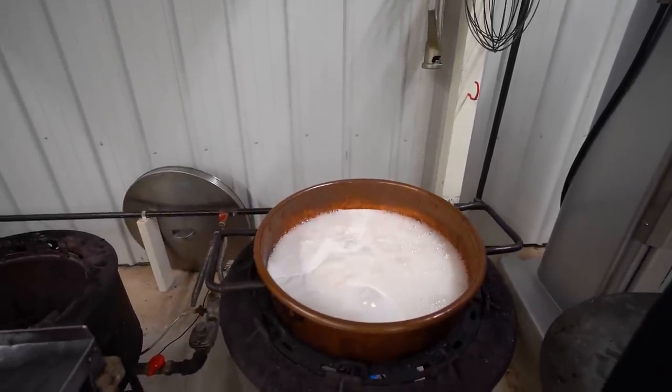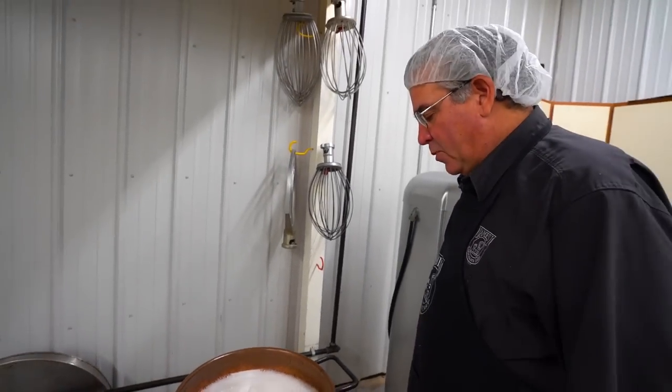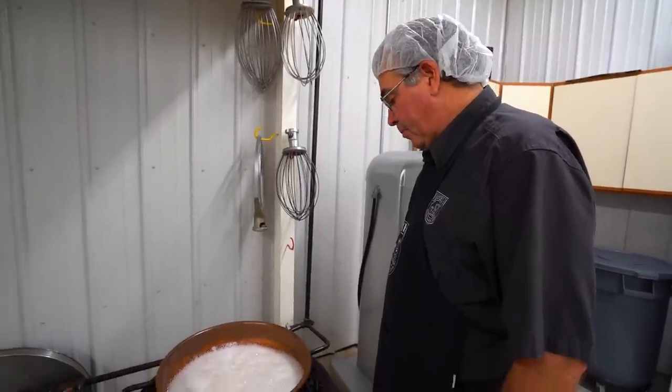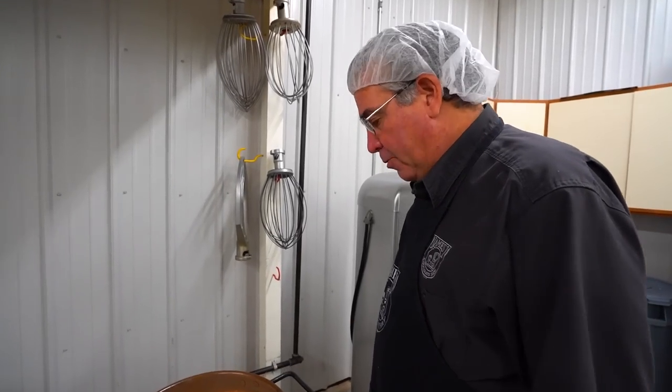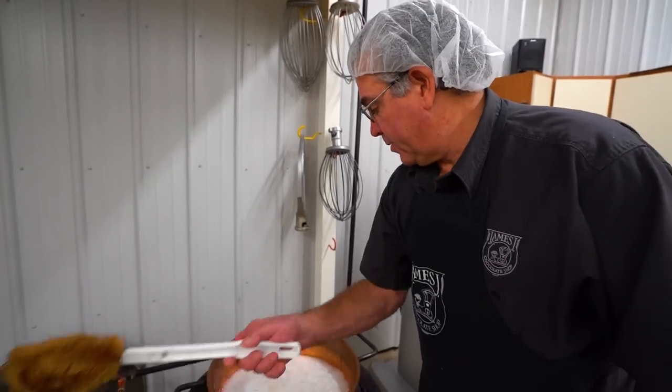They'll be a little — my uncle used to call it dirty — but there'd be something not as refined. So sometimes you'd have a real problem with the sugar rising too much. It's like if you do brown sugar, and someday I hope to show you the brown sugar cinnamon, which is an awesome batch. You'll see what I mean.